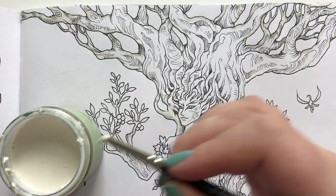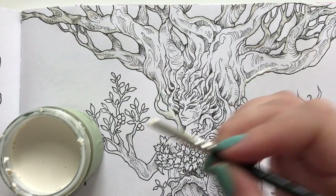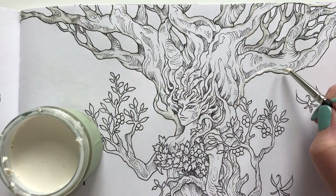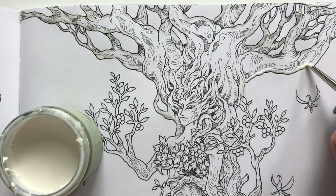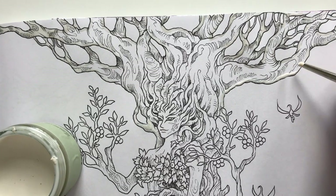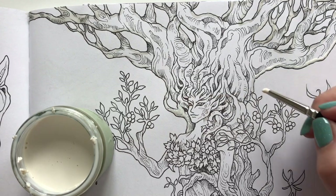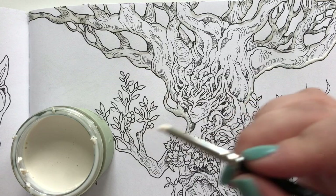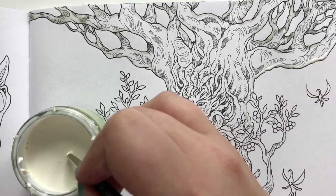It's very easy to do this and it dries quite quickly. Once all the masking fluid is dry you can go on adding the watercolors. I don't think this would work with a real brush because it does dry and turn into some kind of plastic. I'll show you what it looks like when you pull it off — it's quite fun.